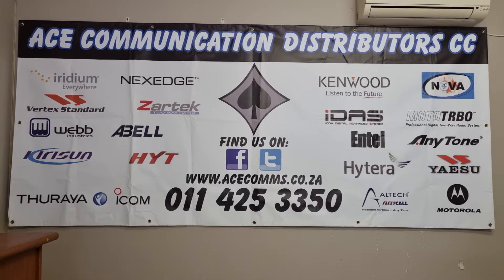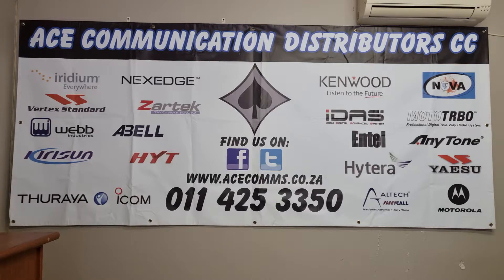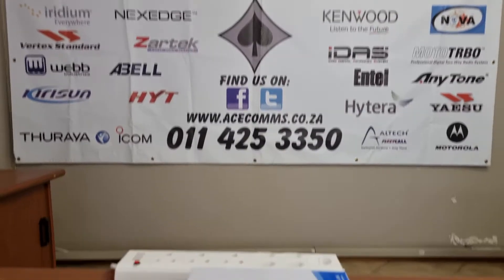Welcome to the AC channel where we will be having a look at some of the products that are on sale from us. Let's just jump right in.